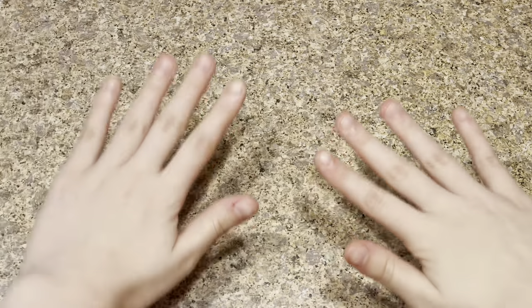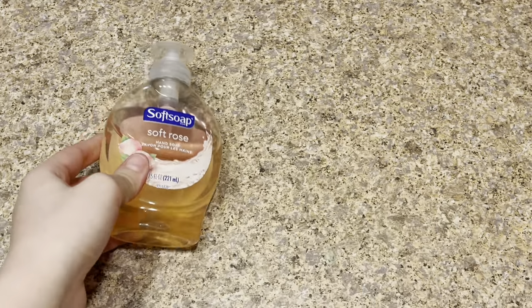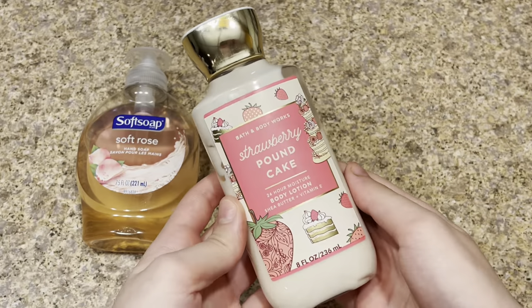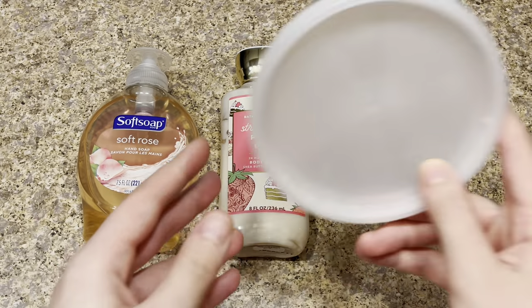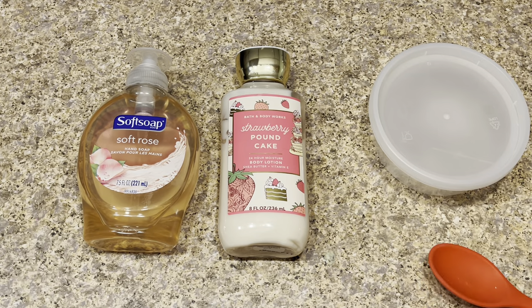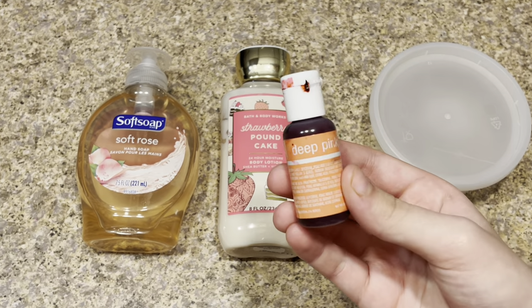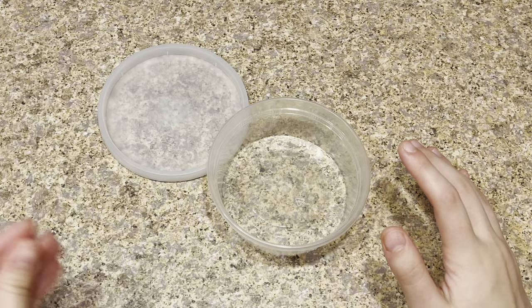So let's get right into the video. The ingredients you need to make this no-glue slime recipe today are: any type of hand soap — I'm using Soft Soap — any type of lotion — I'm using one from Bath and Body Works, which is Strawberry Pound Cake, I love this one — a bowl or plate to make your slime in, a mixing tool, and optional food coloring. I'm using pink food coloring.